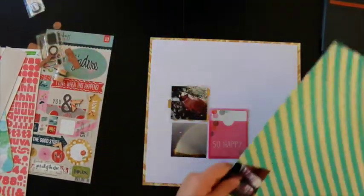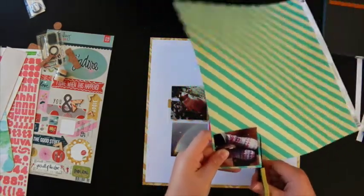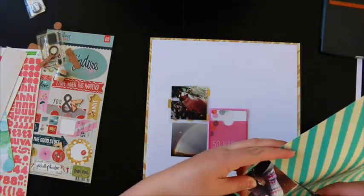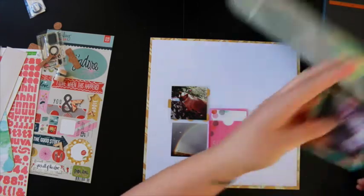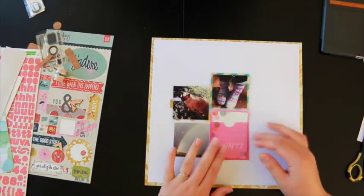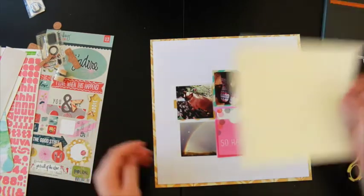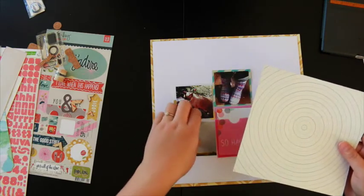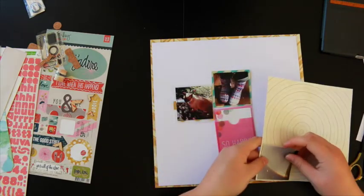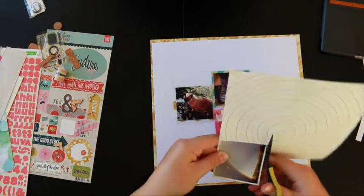I wasn't going to edit that out of the video because I want you to see that I'm not a perfect scrapbooker. As you can see right now I'm not even measuring — I'm just cutting out with scissors. I think that's partly to do with the fact that I only get 20 minutes a day to scrapbook these days, not a whole day like I used to. Quick is good, and I'm not perfect by any means and I don't ever want to be. You'll be able to see all my mistakes in this video, but that's alright.